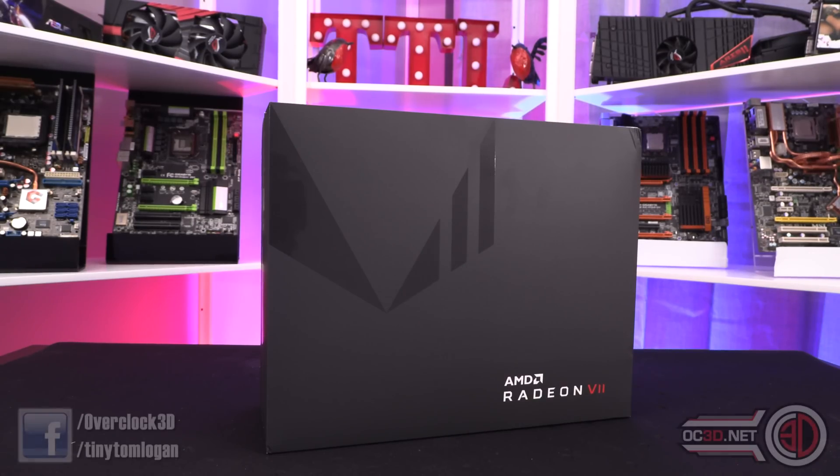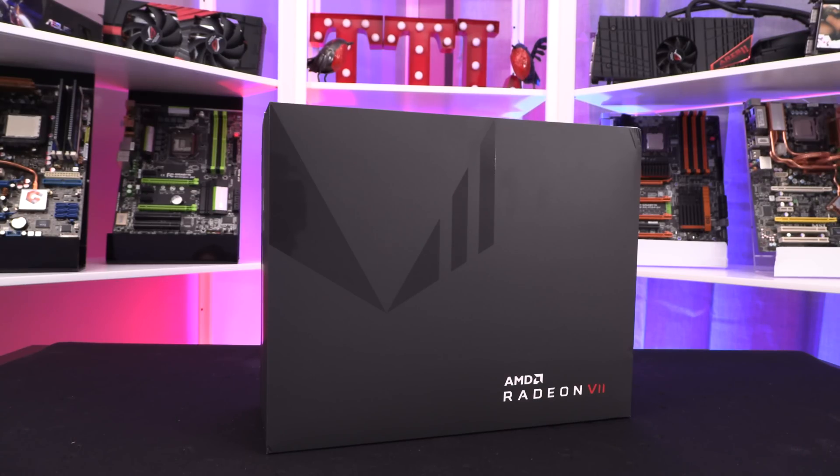Hi everyone, it's TTL back with another video for you, and yes, that is an AMD Radeon 7.